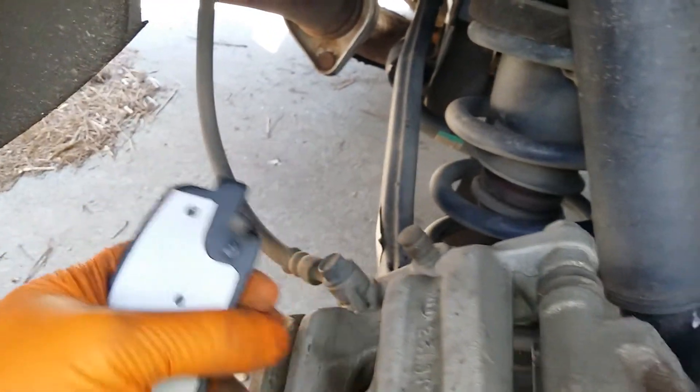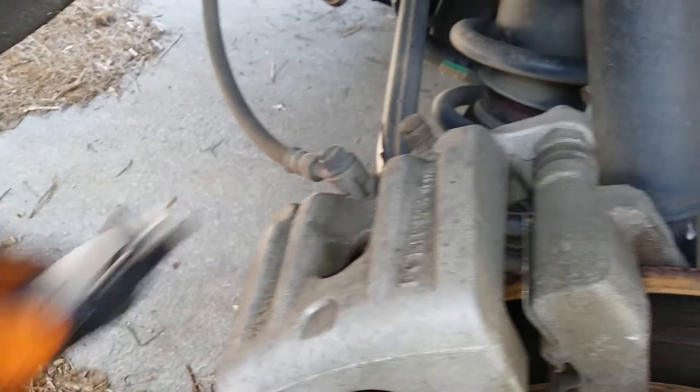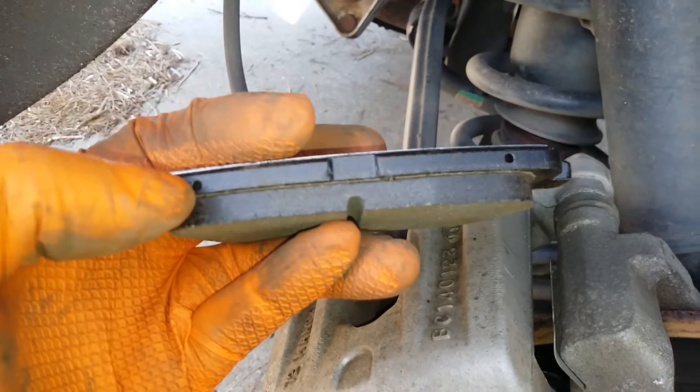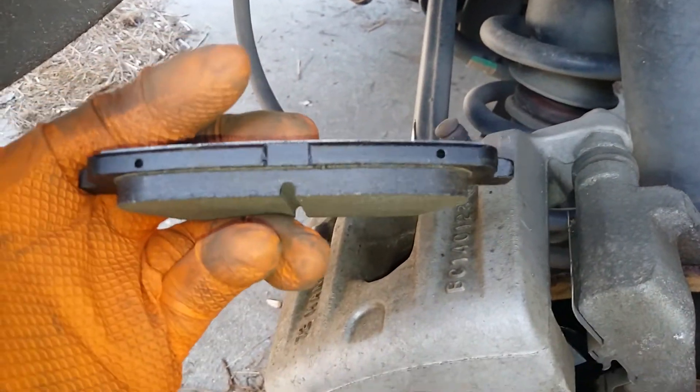This wear sensor is going to be on your inside pad. Your pads just slide in. Also on the top of both pads there are these holes — they're going to be for your anti-rattle clip.